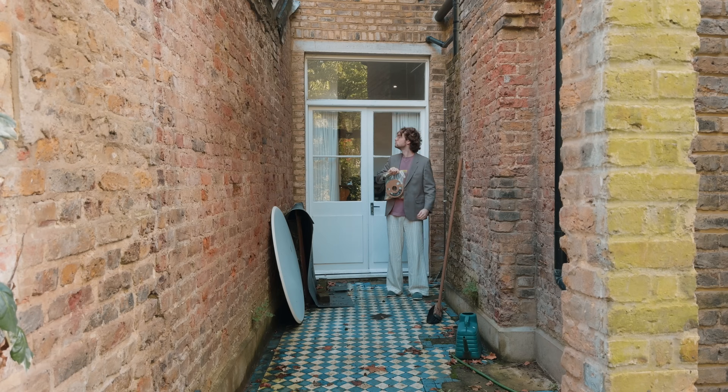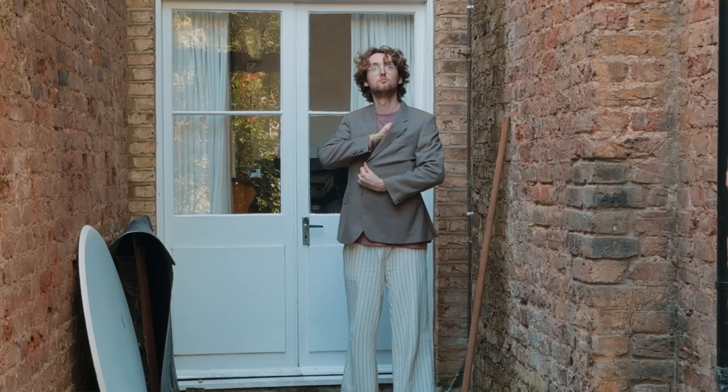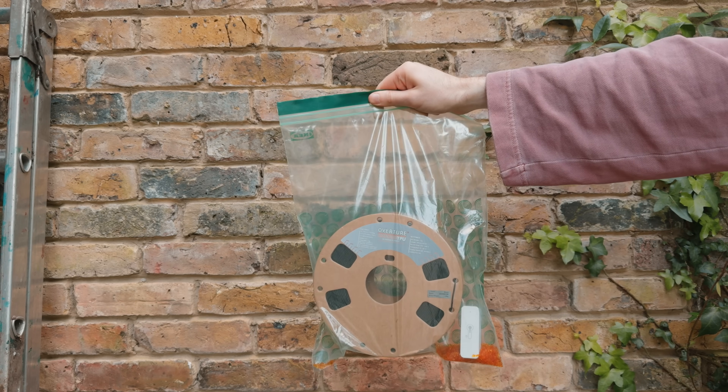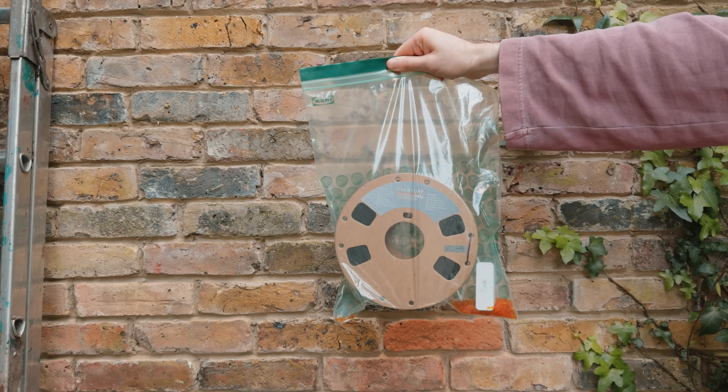The air fryer dries filament as well as it cooks chicken nuggets. But now I've got another experiment. I've never wanted to buy loads of those plastic containers to store my filament in. Can you do the same thing with a ziplock bag? To find out, I put a freshly dried roll of filament in a ziplock bag with some desiccant and a humidity sensor and recorded the data for a week.